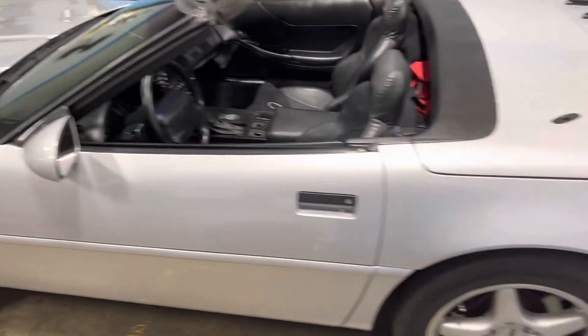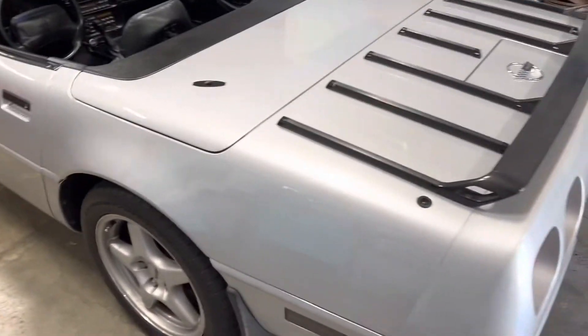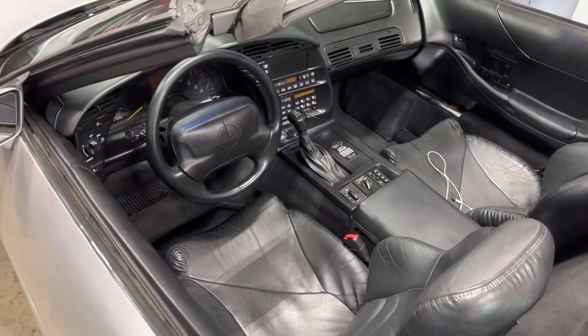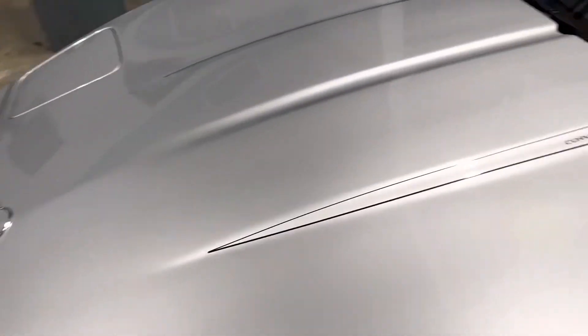I've put four or five hundred miles on it since the repair and it runs great, getting great fuel economy. Thanks for watching — be sure to share with your Corvette buddies and subscribe. Thanks.